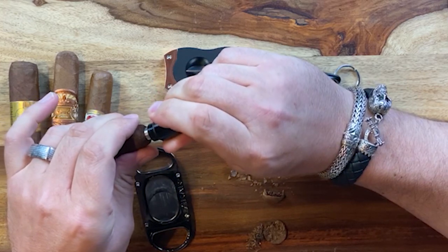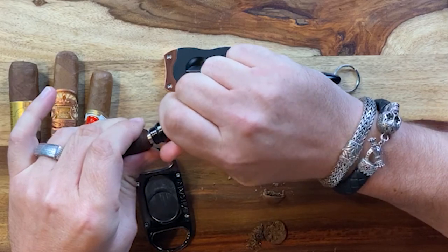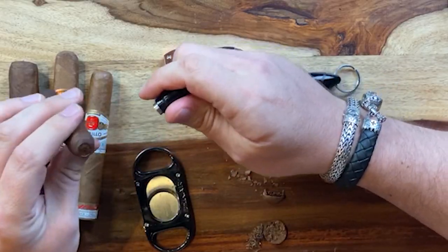The trick with the punch — contrary to a V-cut or straight cut — is you have to be a little more diligent and gentle. You don't want to apply a ton of pressure going in. You basically want to screw back and forth the punch until it's all the way in, then a quick pull out, and you create a punch. This opens the airway up so you can draw on it and get a nice output of smoke.